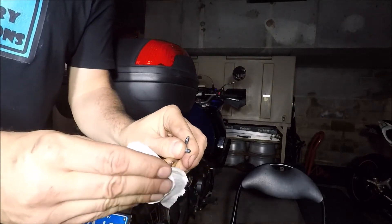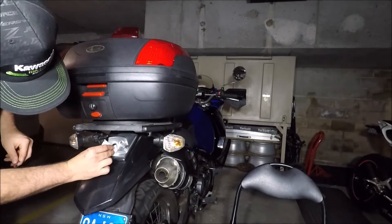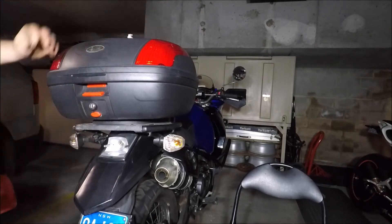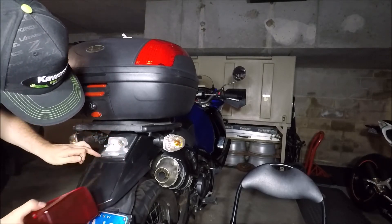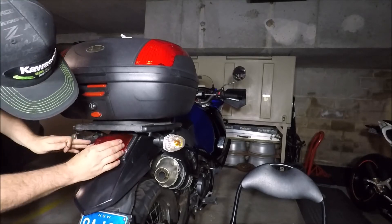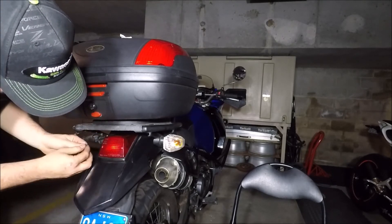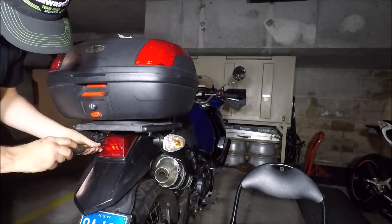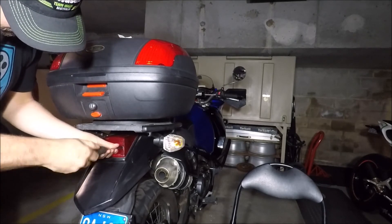Again, just remember not to get your skin on the bulb — it can damage it. Put that back in. Make sure the seal is there all the way around, as it can sometimes flick up. Put that back, and that's back on.